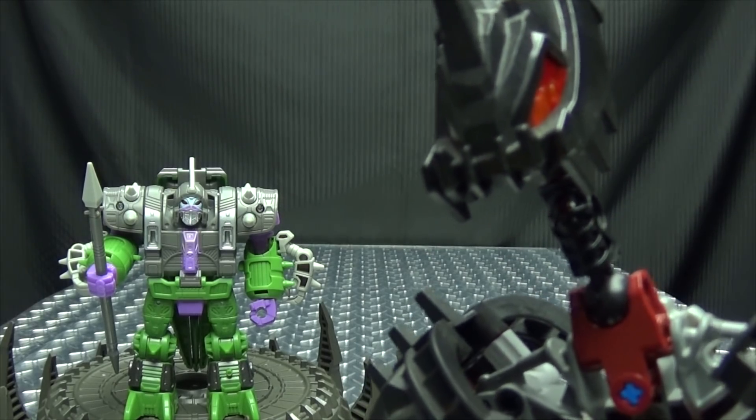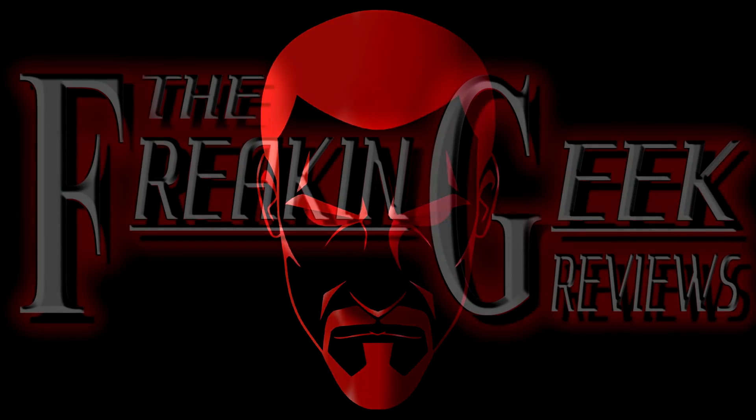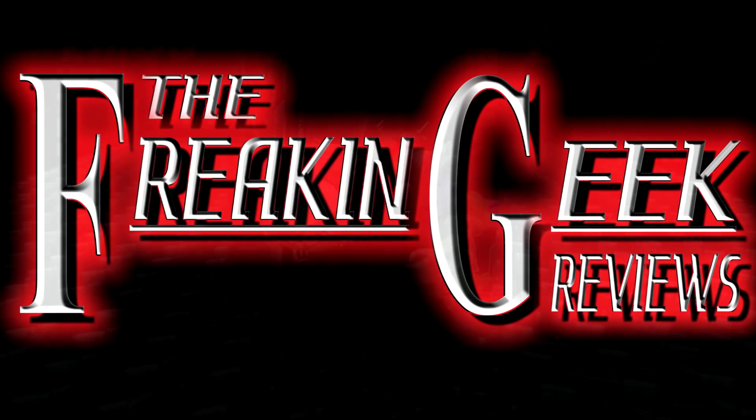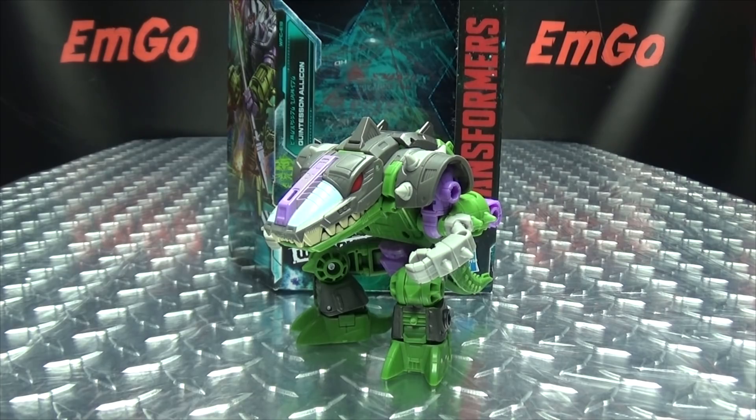He's what they call the strong silent type. Hey! What's up, my peoples? Emgo here, the freaking geek himself, and today we will be reviewing the Transformers Earthrise Deluxe Class Alicon!